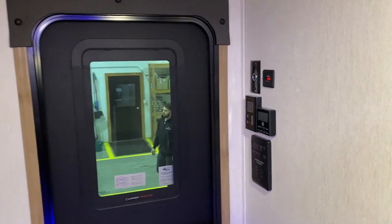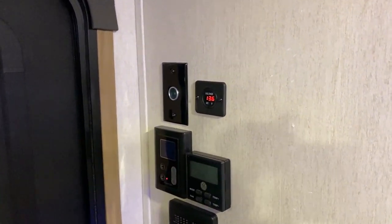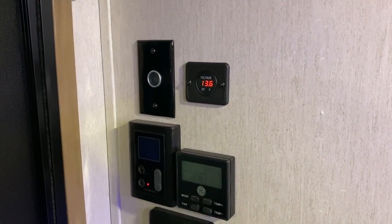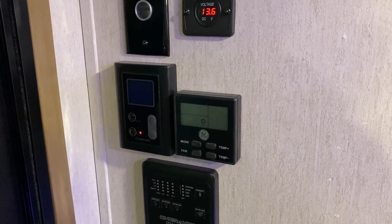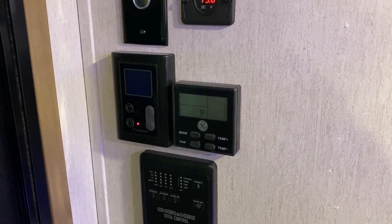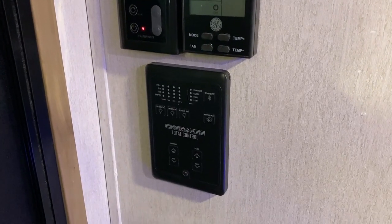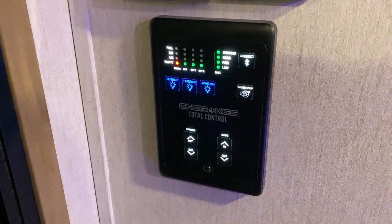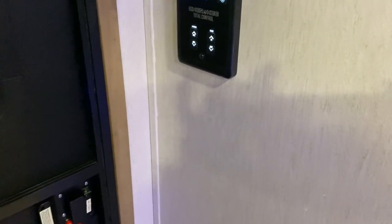Just to the right inside the entrance door, we have your voltmeter to keep an eye on battery levels and a 12-volt charge port for charging your camera monitor. On the left is a thermostat for your on-demand water heater to turn it on, off, and adjust temperature. On the right is your thermostat for the air conditioner and furnace. Down below is your monitor panel to check tank levels, turn lights on and off, control the water pump, run the awning, and operate the slide room.